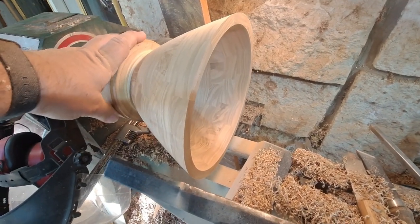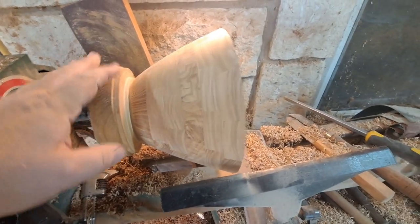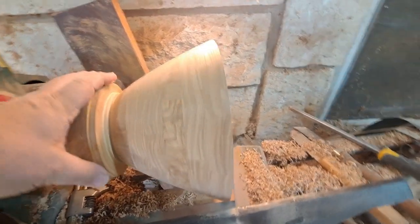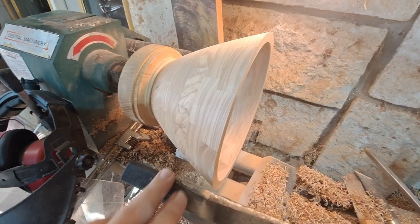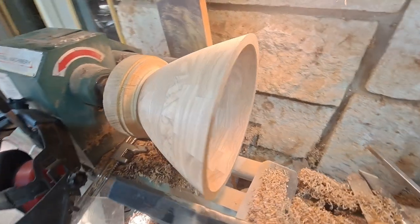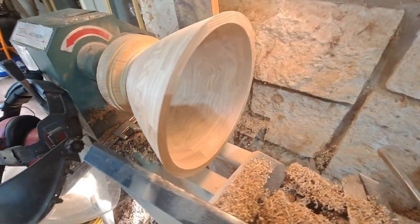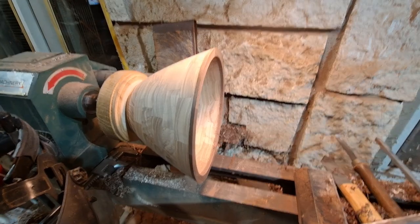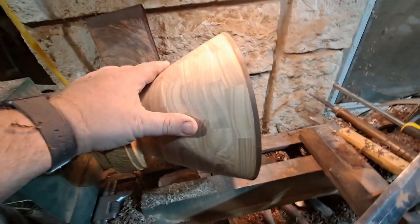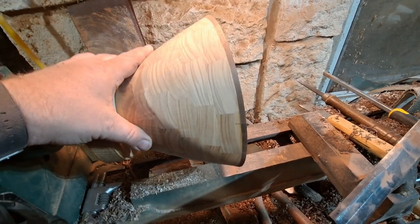I'm still leaving it a little thick so that I can change the shape slightly, maybe get rid of some flat spots or add a little bit more curve as we go. Now it's on to the fun part — getting the design laid out. I'll glue some stuff up and show you the next layer. It turned down really well, just like I expected this wood to.